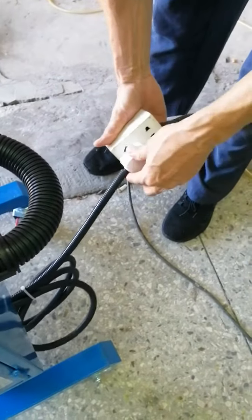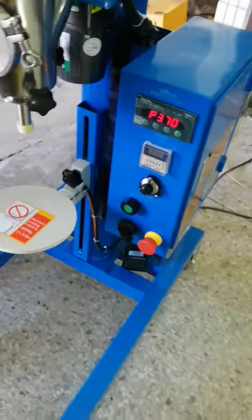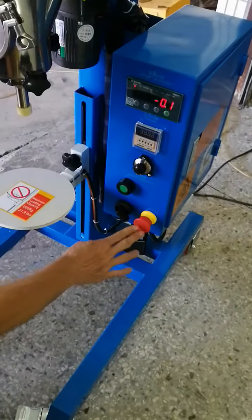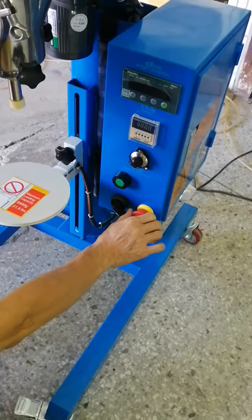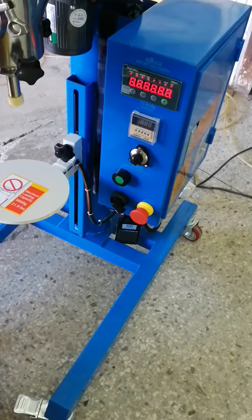First of all, connect power. Turn on the machine. This is turn off. This is turn on.